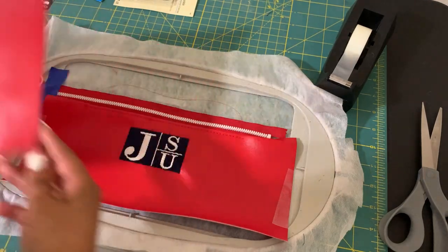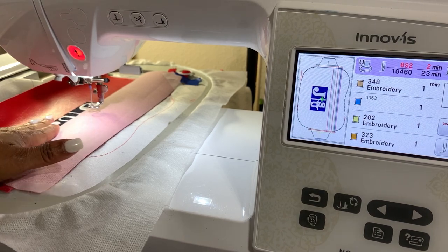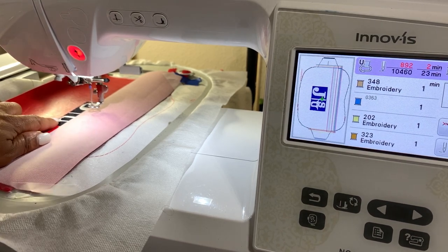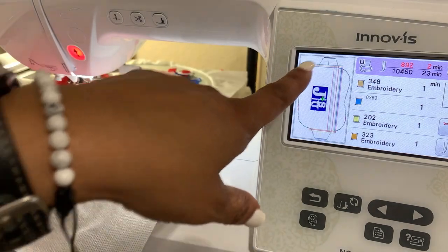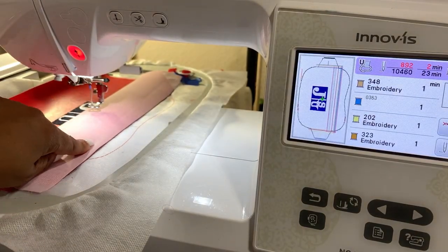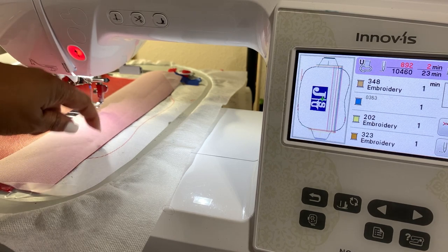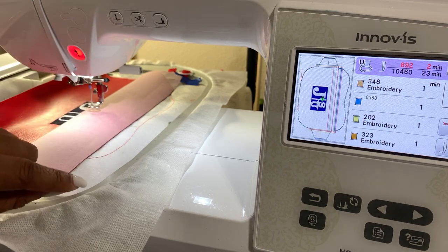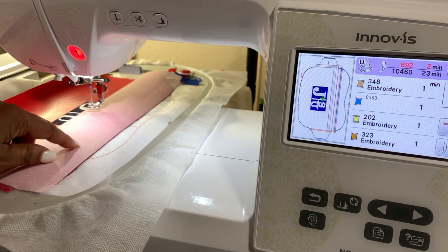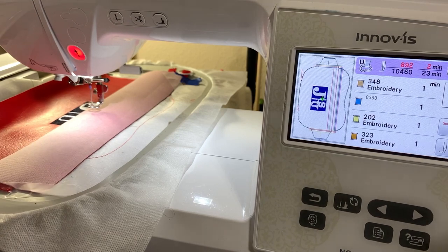Flip it over and add the top piece in the same manner. I stopped and jumped around because I was adding a design to the front, but we stopped on step number five. Step five is going to tack down those two pieces — the top part of the front and the top part of the back, which is the liner. Then we fold it over and do one more tack-down.